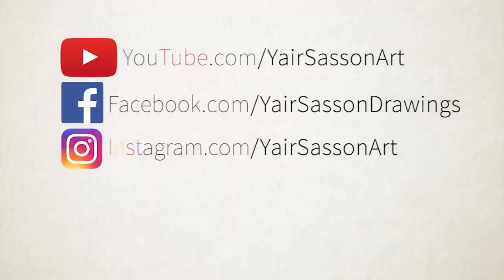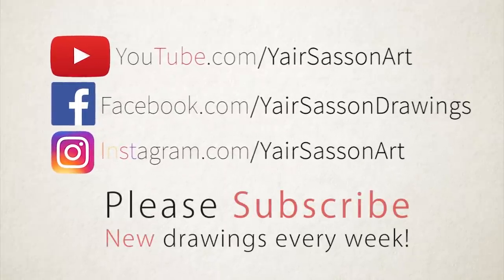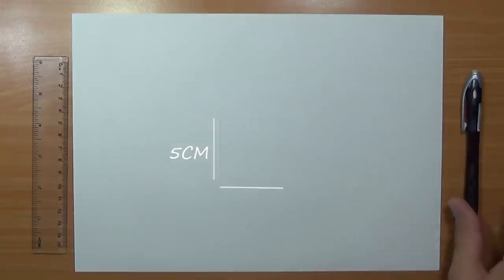What's up everybody, this is Yair and today we are going to draw Boruto. We'll start by drawing a perfect square, each side is 5 centimeters, but you can draw it in any size you want — just use a suitable paper size. First, we're going to start by drawing the shape of the face.